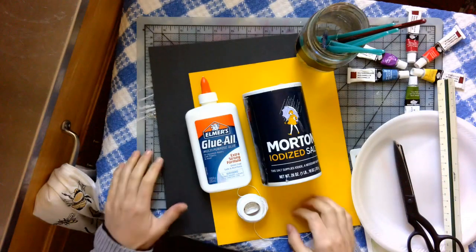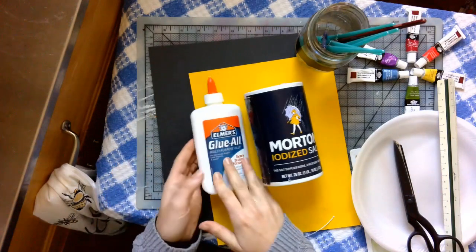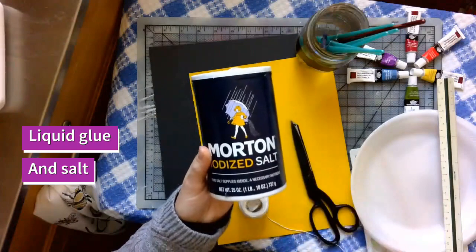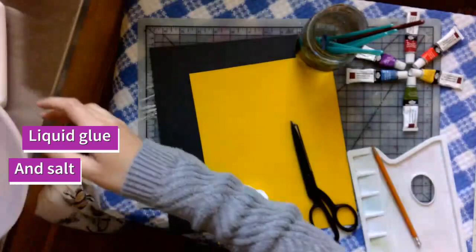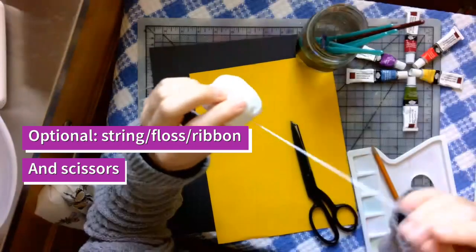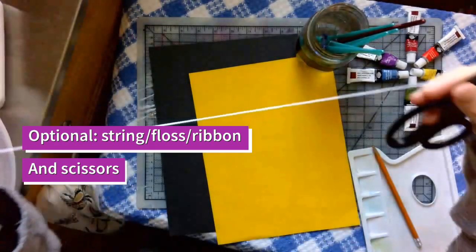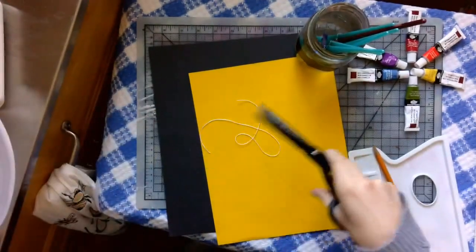We need a couple of materials today. Feel free to improvise, but something you absolutely will need is liquid glue and salt, and probably something to catch the salt on. You can use a Tupperware or something else. I'm using a paper plate. You're also going to need a string or ribbon — anything with thread. Go ahead and cut just a little bit off. You just need one little piece of string like this.